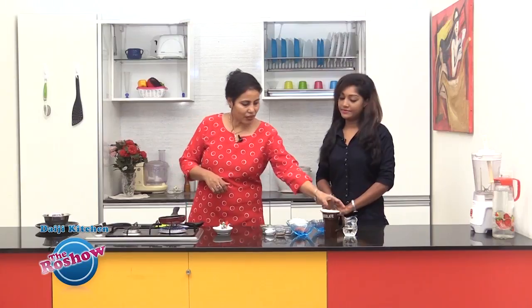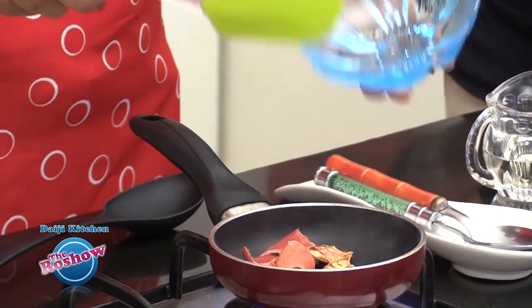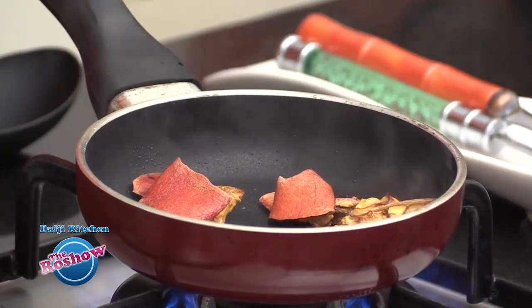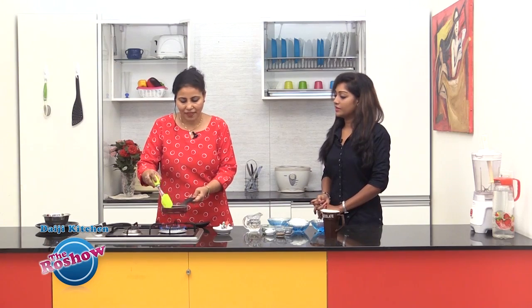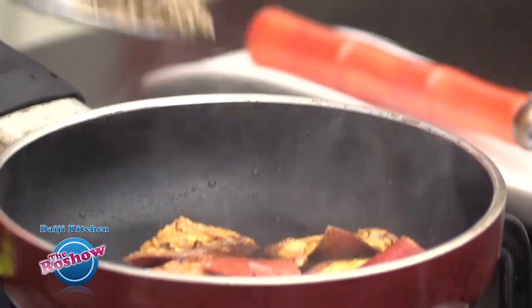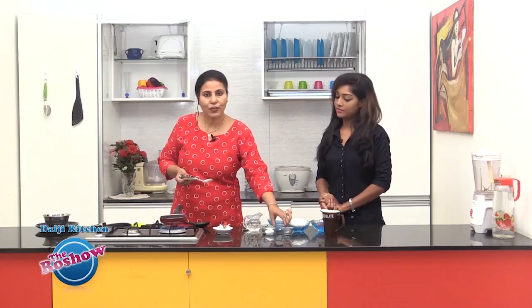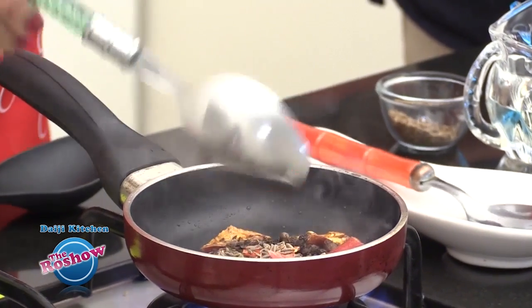First we have to take a little oil — a teaspoon or so — and then add the pomegranate peel and roast it until it is completely dried, with the water completely absorbed. Then we can preserve it in an airtight container.